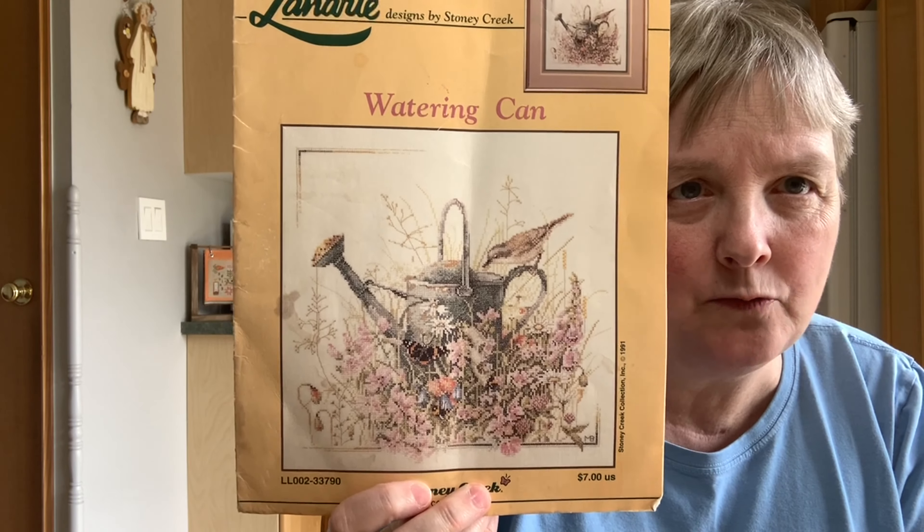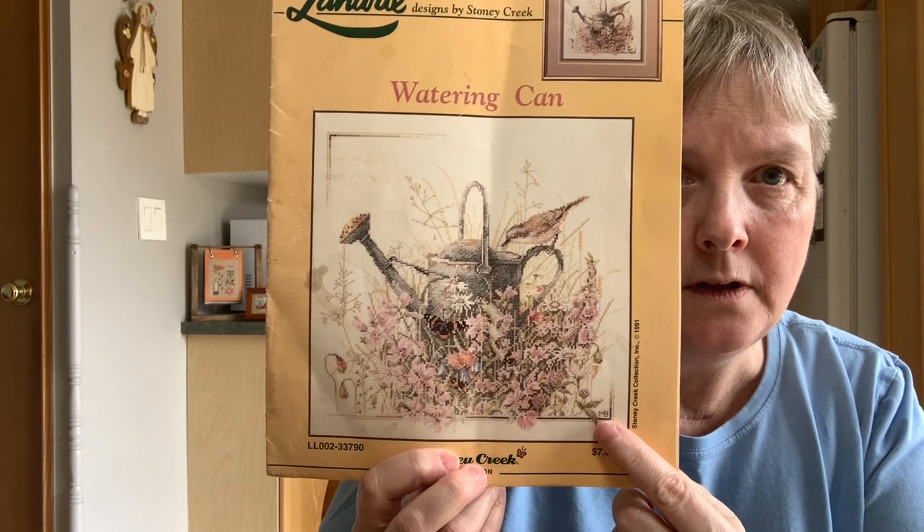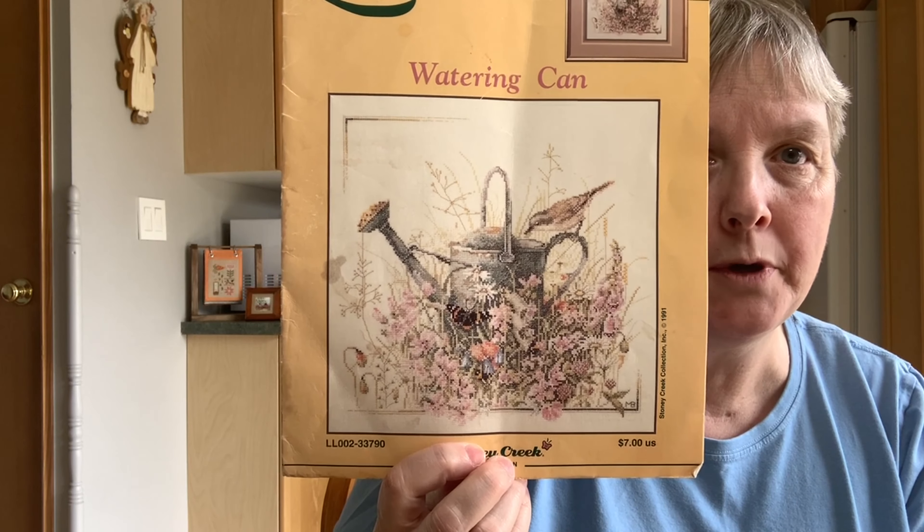Another one I picked up was an old Lenart chart from 1991 — one of the Marjolein Bastin pictures — a watering can with a bird and a butterfly. I just thought it was really pretty so I scooped that one up.